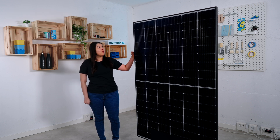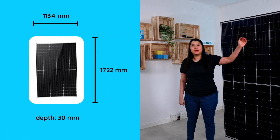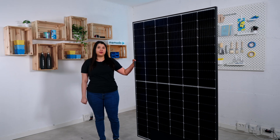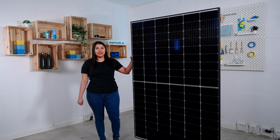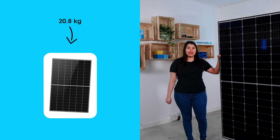The dimension of this model is 1.72 meters long and 1.13 meters wide. The thickness of this model is 30 millimeters. The weight of the model is 20.8 kilograms, which is very light for installation, and the model can be installed horizontally and vertically.